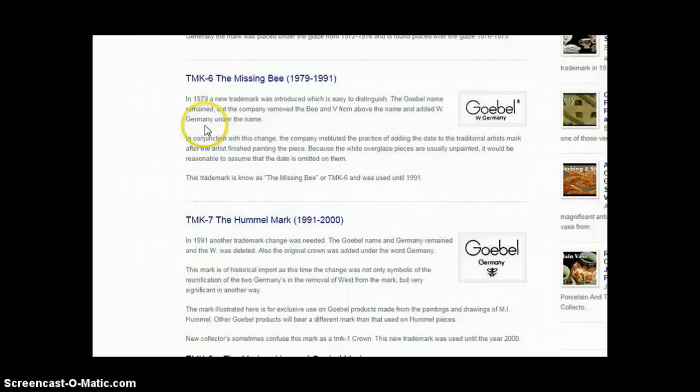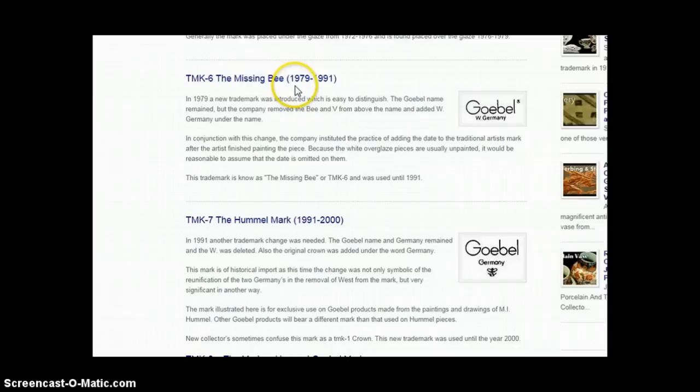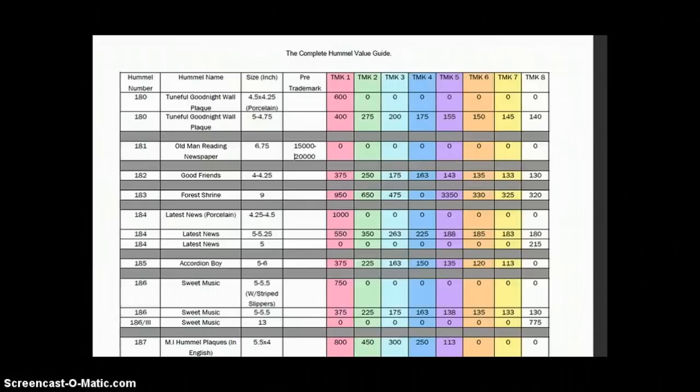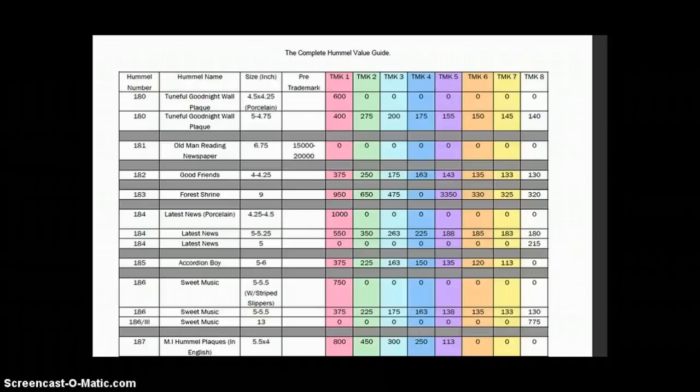On the bottom you'll notice the trademark right there. I go back to my trademark site to verify it. When we look at it, it's missing the B, it has a little dot, it has 'Goebel,' and it has 'West Germany.' Going over to trademark six on the site — it's missing the B — which means this piece is from 1979 to 1991. Then we go to the PDF file and put in 'Pleasant Journey' in the search.